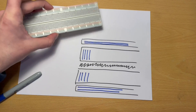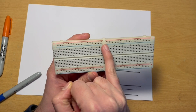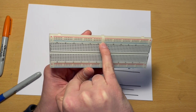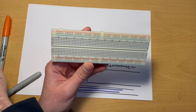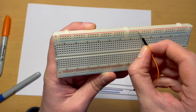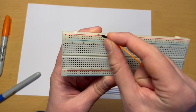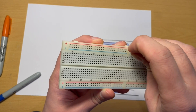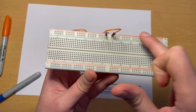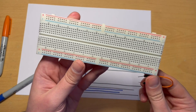One thing to point out — it depends on the model of breadboard you've got — but in this particular example the rails actually have a gap at the halfway point as well, denoted by where the lines stop. So the top connections are not connected to the same row on the other side of that gap. If you wanted a rail that runs all the way along the top, you would simply connect a wire link to bridge those two together. That's just something to watch out for if you've got a breadboard similar to this.